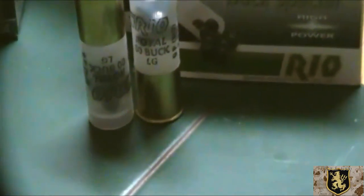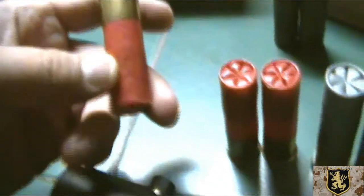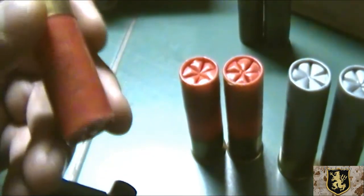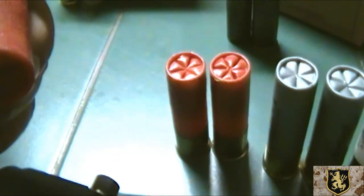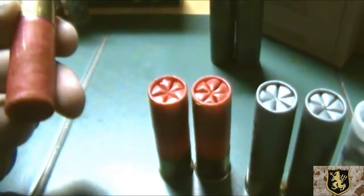On double-ought buck — I have it in my current setup and configuration in my shotgun. It's the very last thing that will come out of the shotgun. Let me show you the current load I use. This is what's coming out the pipe first: Winchester Super X, high brass, 2 and 3 quarters, 12 gauge. These are number-4 shot birdshot.